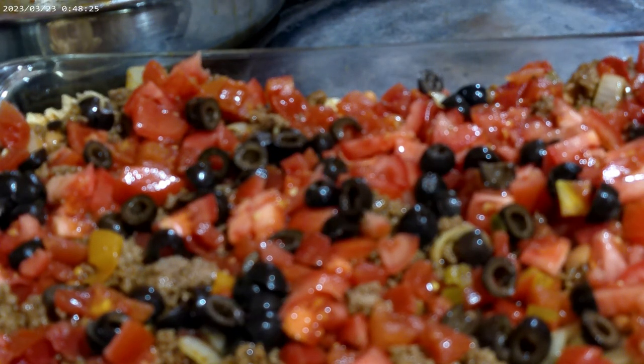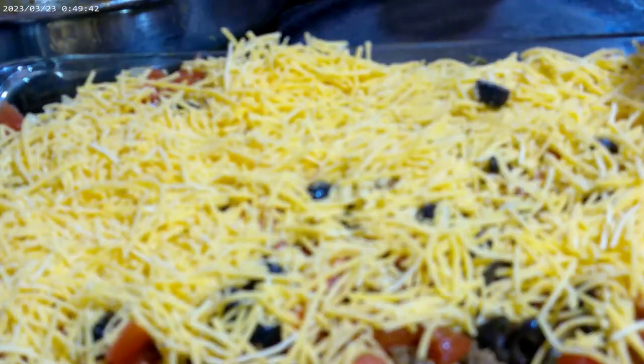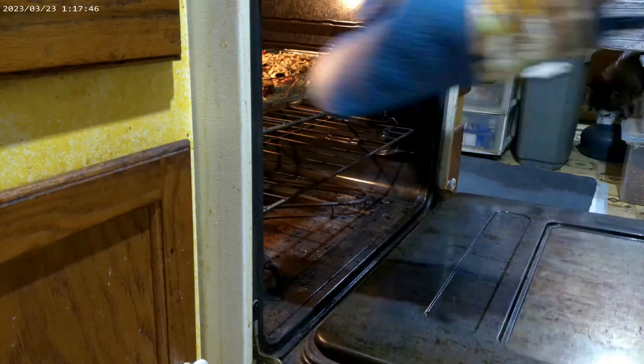Top it with two cups of whatever cheese you choose. I am using a nice sharp cheddar. You can use a Fiesta blend with Asiago and other cheeses — whatever cheese you want. Top it all off with the remaining crushed chips from earlier. Slide it in the oven and bake at 350 degrees for 25 minutes.